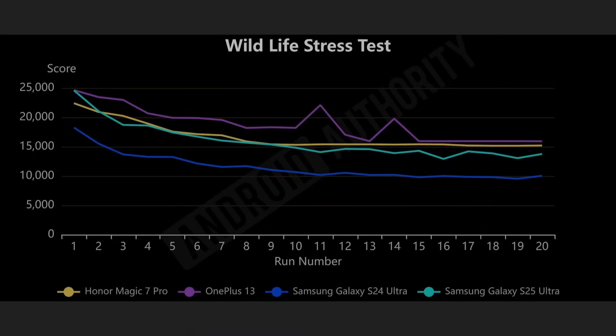Peak performance is fine, but what does that mean for sustained performance over a long time? This is the Wildlife Stress Test — it runs 20 times in a row. Up in the top left corner we have the Galaxy S25 Ultra and the OnePlus 13 starting with basically the same score. Slightly lower is the Honor Magic 7 Pro, and the blue line at the bottom is the Galaxy S24 Ultra from last year for reference. What we see is that overclocking has consequences — straight after the first run, there's a very sharp dip from the Galaxy S25 Ultra. Every phone starts to throttle due to heat, but that's a big dip for the S25 Ultra, less so for the OnePlus 13. In fact, the S25 Ultra goes below the scores of the Honor Magic 7 Pro.